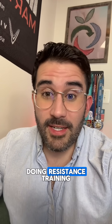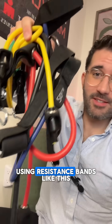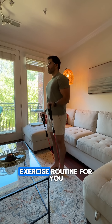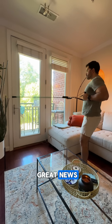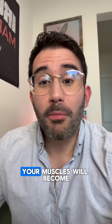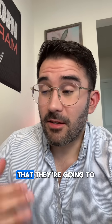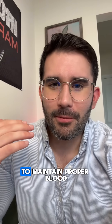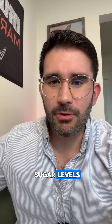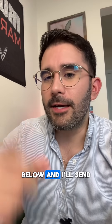You achieve this through resistance training, which can be done using resistance bands like this. I made a free exercise routine for you to download that will tell you exactly what to do. Every time you do this workout, your muscles will become more insulin sensitive for 24 to 48 hours, meaning they'll be absorbing glucose from the bloodstream at a greater rate — which is exactly what we all need to maintain proper blood sugar levels. If you want this guide, go ahead and comment 'bands' below and I'll send it your way.